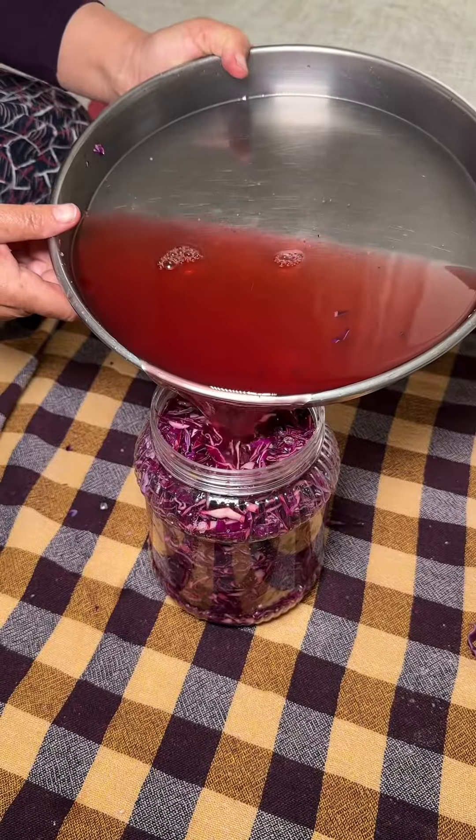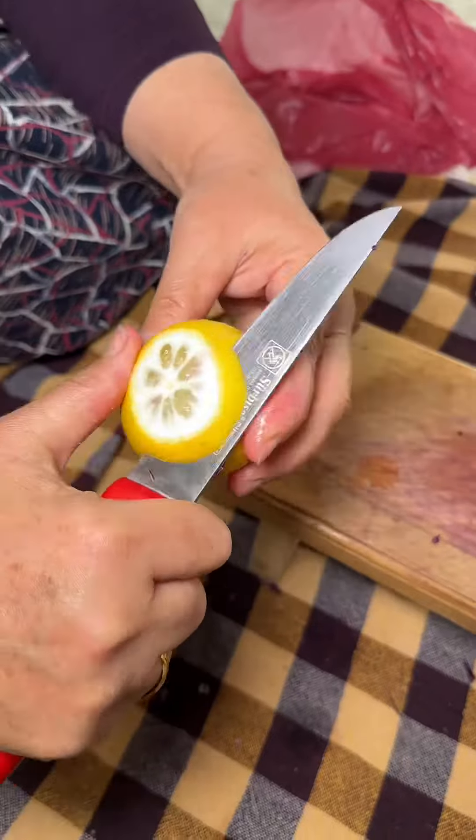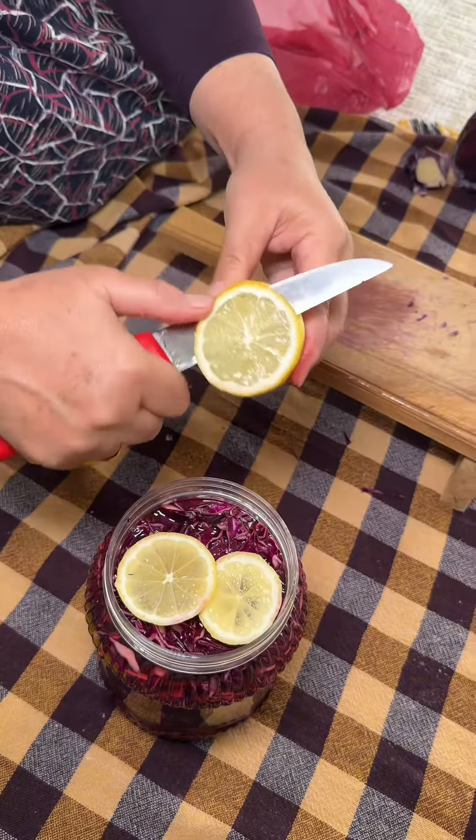I will set up the pot in the middle of the pot. I will use the pot to make it a little bit better. I will put a pot in the pot. I will remove the pot, I will use the pot in the pot.